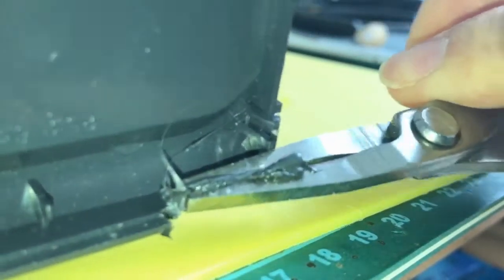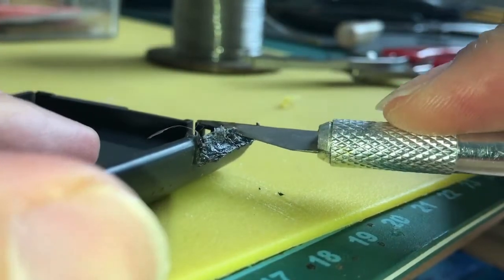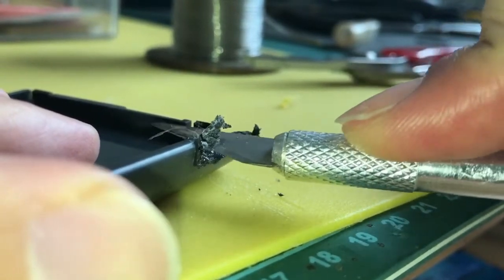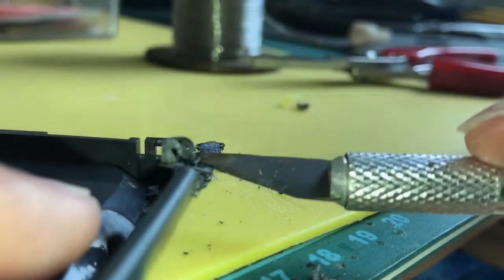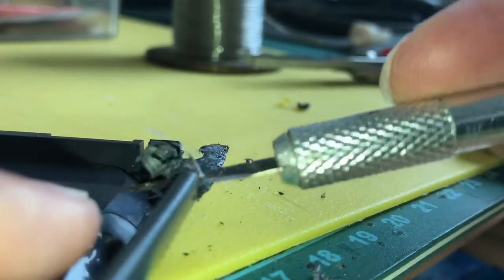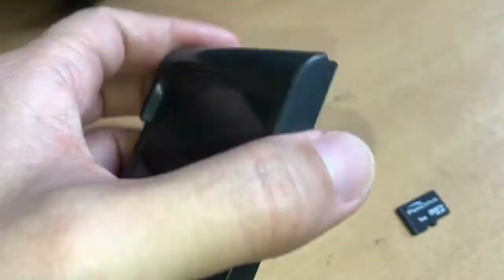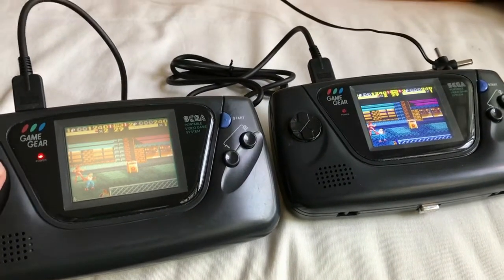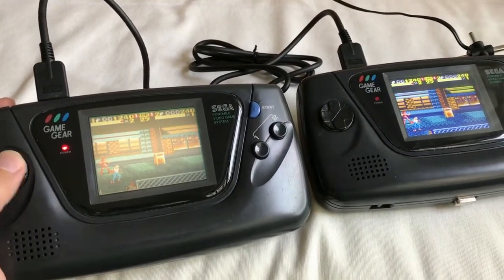Looks like a mess, but we'll clean it up later. It's done, and I have removed the Monaco game sticker. This is the slot for the SD card. These EverDrives don't take very high capacity, so I'm using a 1GB microSD. The other advantage of having an EverDrive is co-op play — you could load a ROM onto the EverDrive which is the same as the cartridge you already have, and then you can play co-op with your friend.